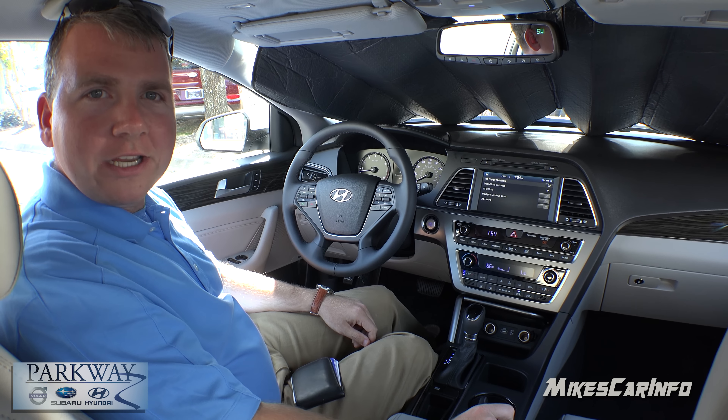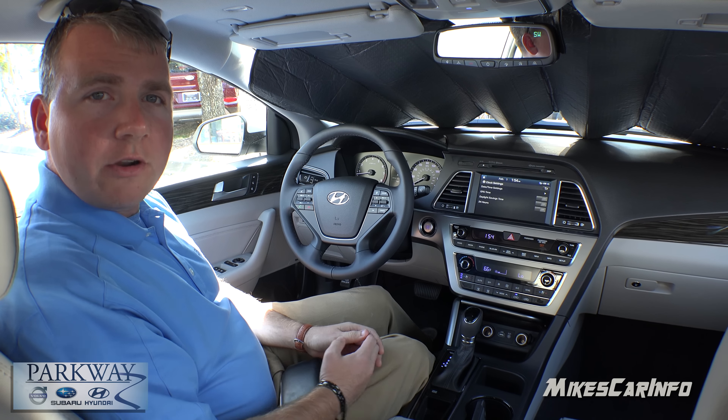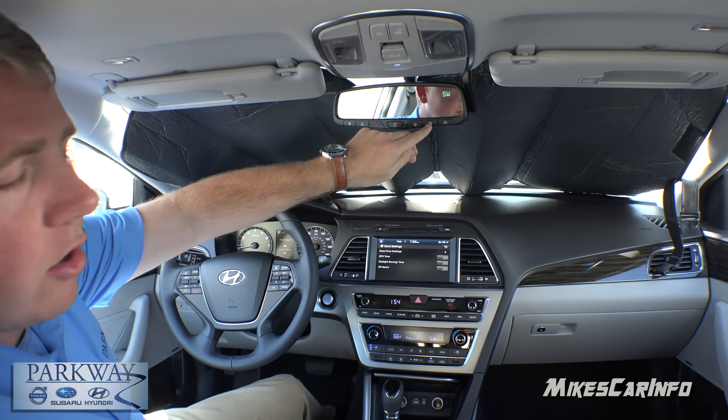Hey guys, Chris from Parkway here. I'm in a Hyundai Sonata right now and what I'm going to show you how to do is how to set your HomeLink. So these three buttons right here, these are your HomeLink buttons.